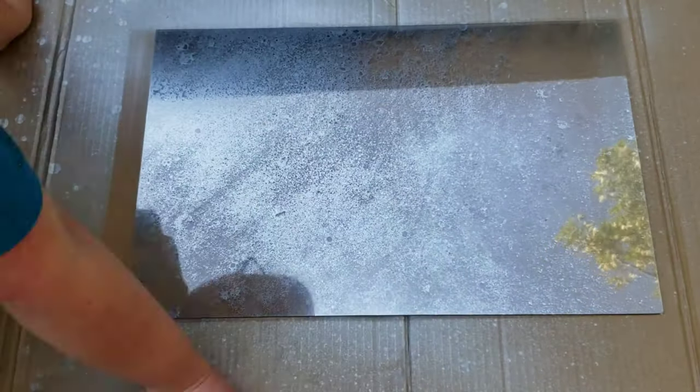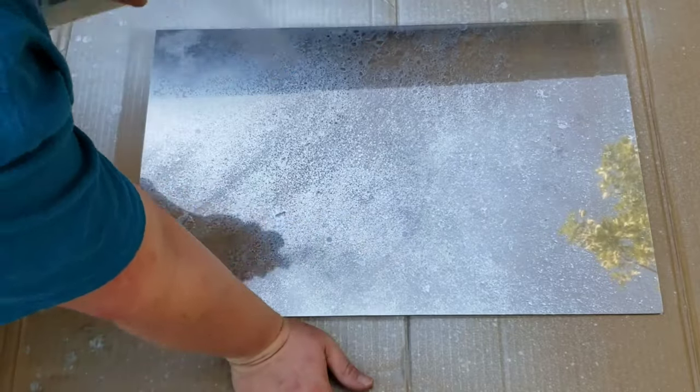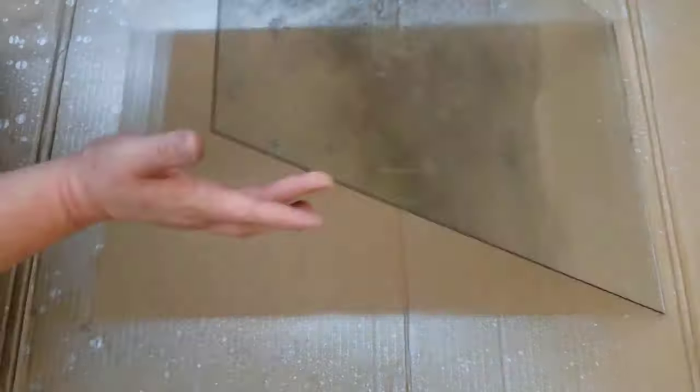I repeated this process over and over again until I got the desired effect. I also did wipe it away instead of dabbing it in a couple places to get a more smeared look that I was going for.